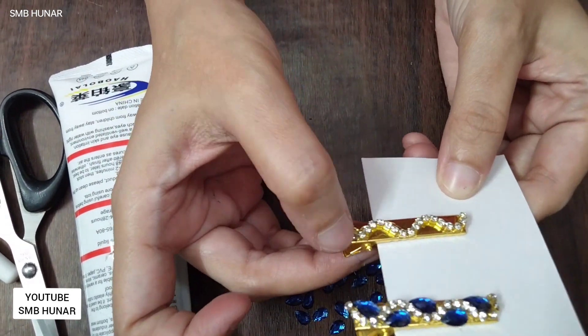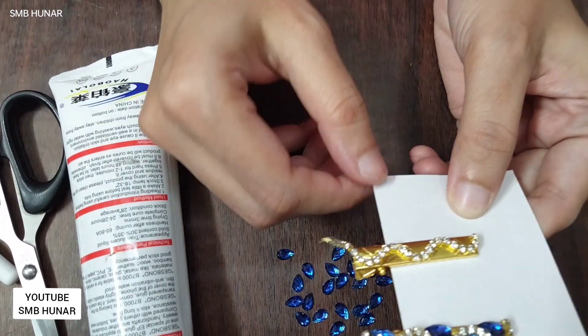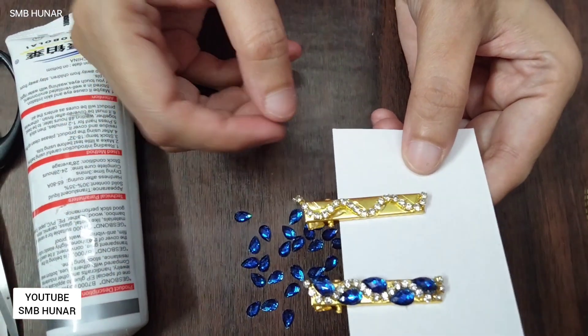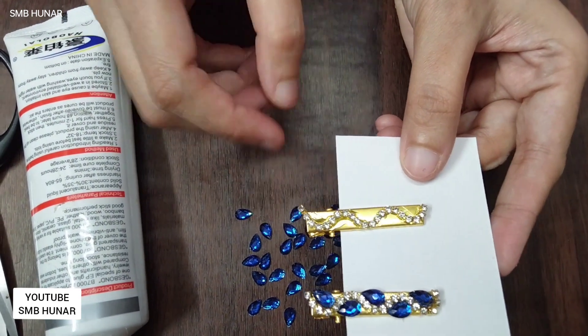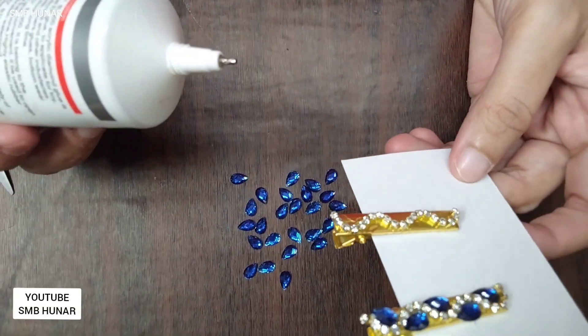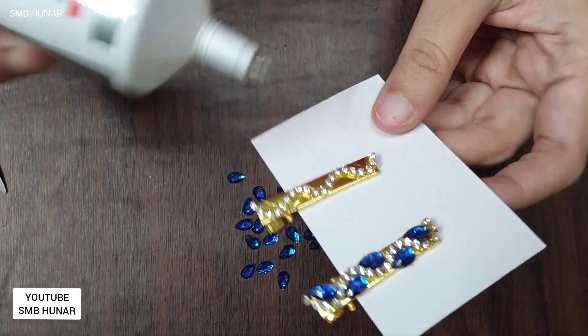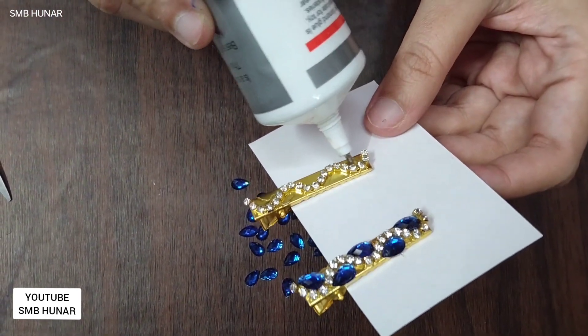Put the glue on where the glue is, just put the glue on it. Let it dry, then cut the chain and put it into the gaps in the glue.